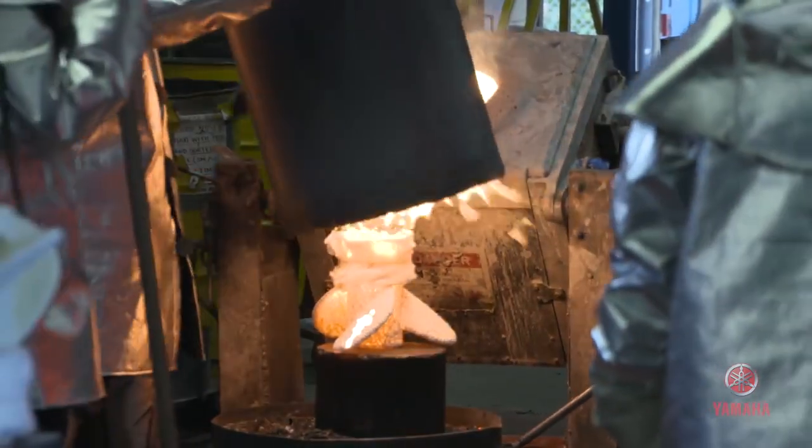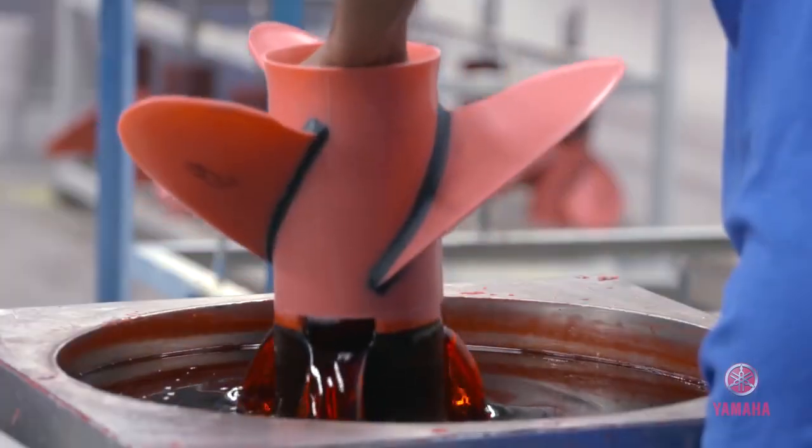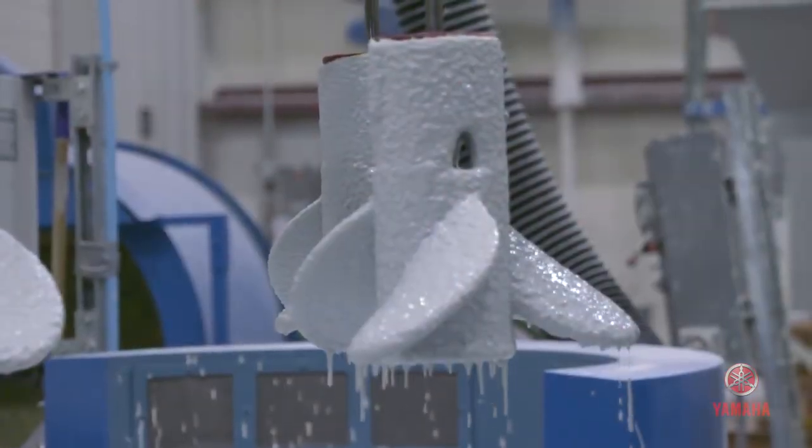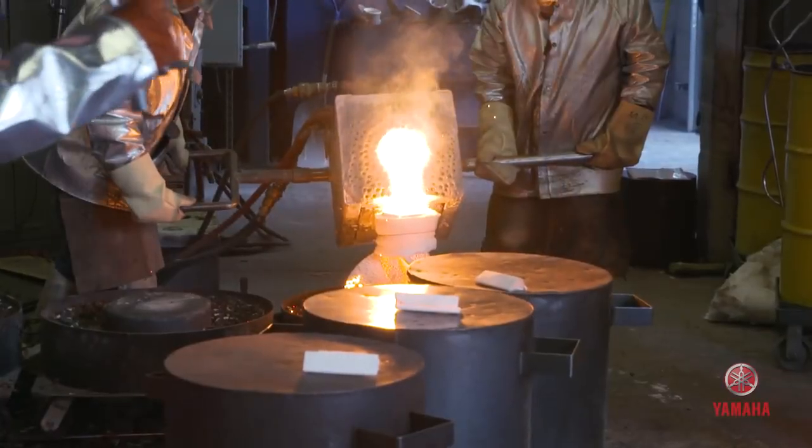Investment casting is actually one of the oldest processes known to man. It's actually the way the Egyptians used to make their jewelry. They started out making jewelry in wax, then they put it in a ceramic, and then they melted out the ceramic, put it in a fire, and then they poured the molten metal in it.